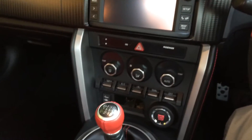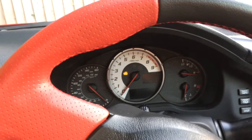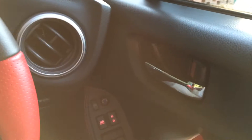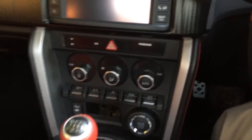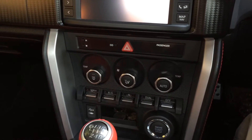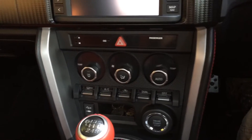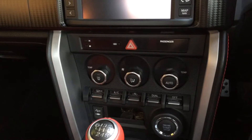This Toyota GT86 Boxer has not been started up for almost two weeks, and I'm hoping that the parasitic load plus cold wintry weather wouldn't have taken a toll on the car's battery to the point that I wouldn't be able to start it up. So let's see how it performs — fingers crossed.